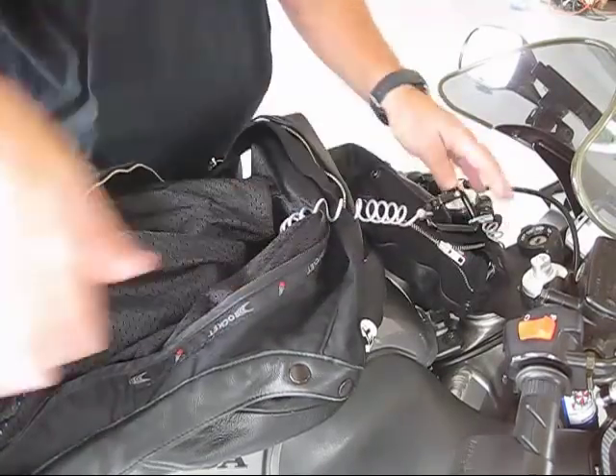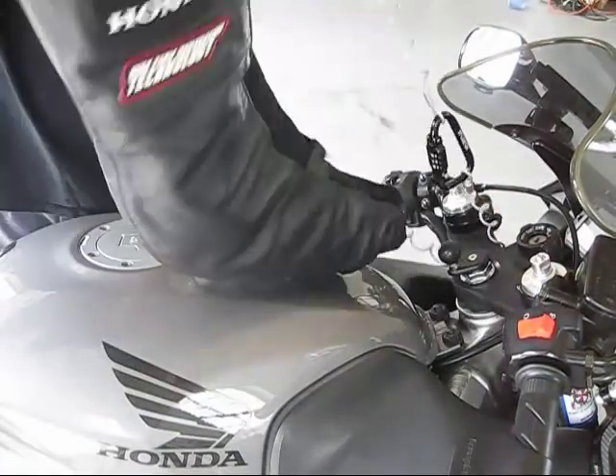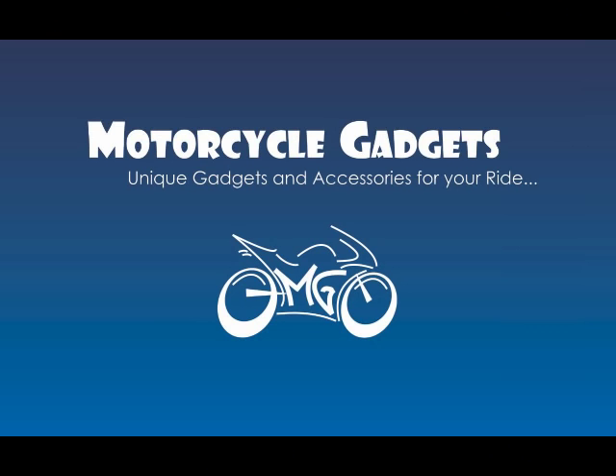The Helmet Lock is a safe and effective deterrent to the casual thief. Thanks for shopping with Motorcycle Gadgets.